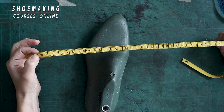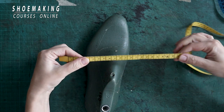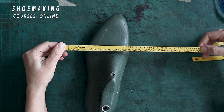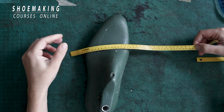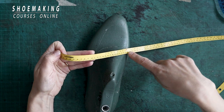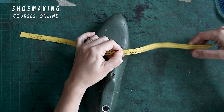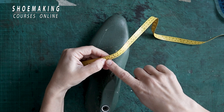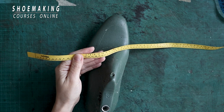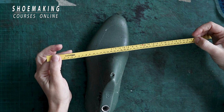On this shoemaking measurement tape we have three different measurement systems: the metric system in centimeters. On the other side we have other important measurements that can tell us the size of your shoelast — we have the European system of sizes, for example 37, 38, and so on. And we also have the English system of shoe size measurement. So if you don't have any size conversion table, you can use this tape to understand what size your shoelast is.